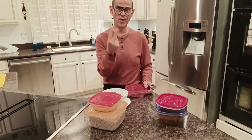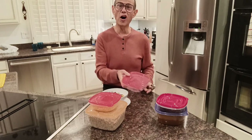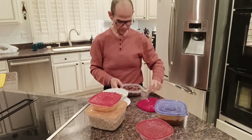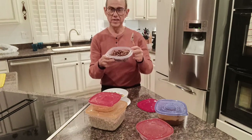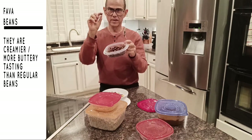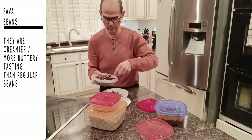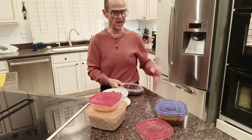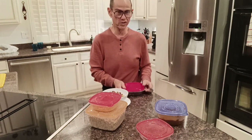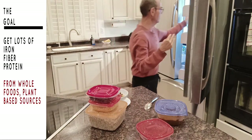The reason I like black chickpeas as opposed to regular chickpeas is they have the skin on them, which means they're higher in fiber and higher in iron content. My dogs love them — both of my dogs are like addicted to these things, so they will get a little taste as well. Then this is fava beans — they're a little more buttery in texture. Again, two tablespoons of fava beans, again high in fiber, high in iron content, high in protein. The goal is to get all those things: iron, protein, and fiber.